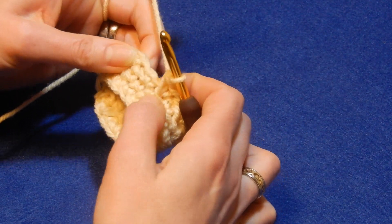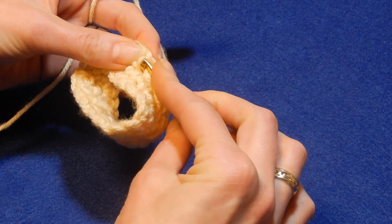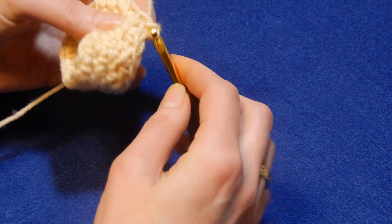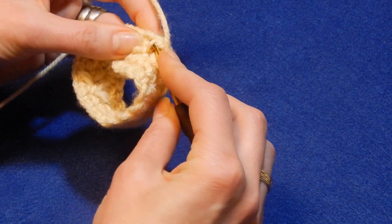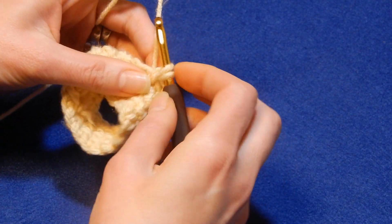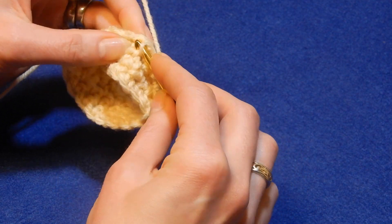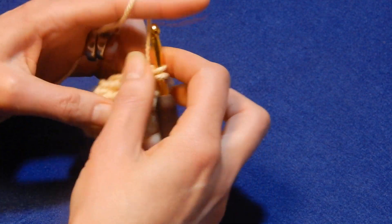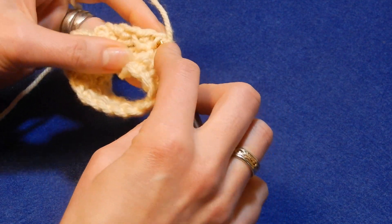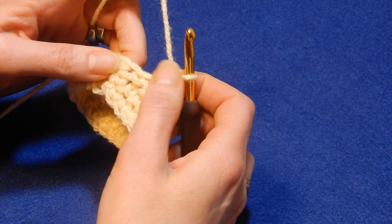The next two single crochets are here. This is the line and this is the chain right here. Go underneath that line and that stitch that we skipped and do a single crochet. Go again underneath that line and the skipped stitch, pull up a loop and do a single crochet. It's very easy. This stitch might look even nicer if you work with a crochet hook a little bit bigger — otherwise it's not going to show the line.